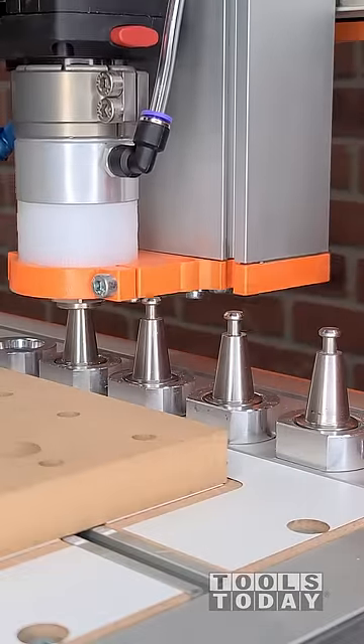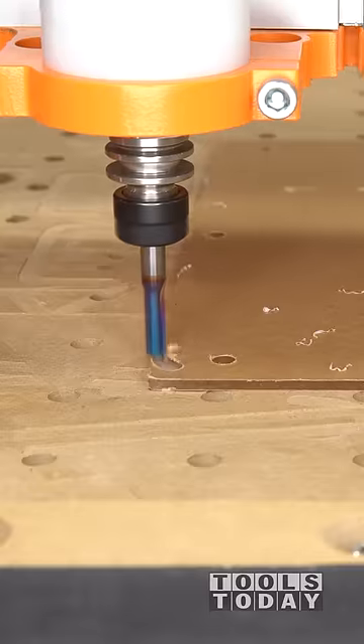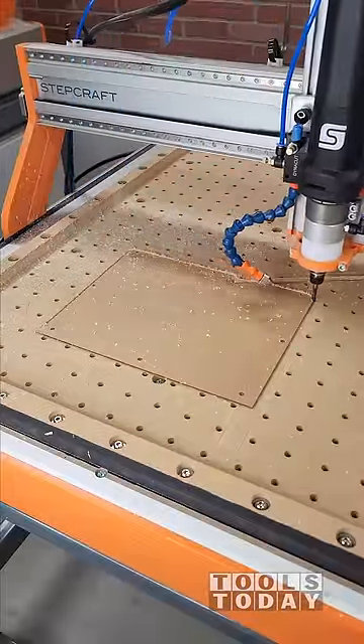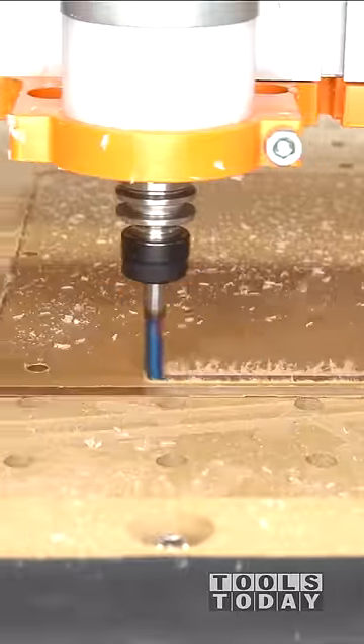We'll drop that off and pick up the 514404-K 1/4 inch spiral o-flute upcut bit to cut the profile on the acrylic. This is going through the 1/8 inch acrylic in a single pass, leaving a really nice clean cut along the edges.